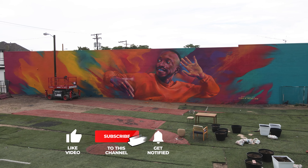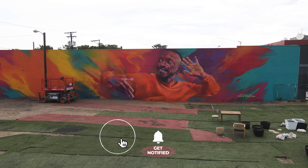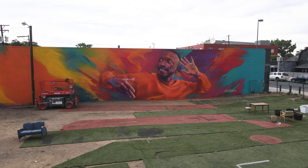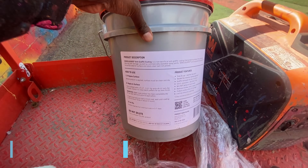Yo, what's going on today? So today, what we're going to do is coat this mural, varnish this mural, or sort of apply this anti-graffiti coating using a sprayer. I know a lot of you have been curious about coating a mural — if you're getting into murals, how do you protect it? So that's what we're going to do today.